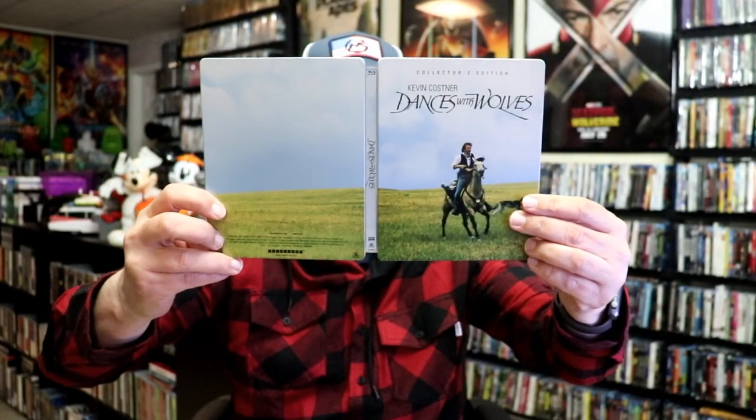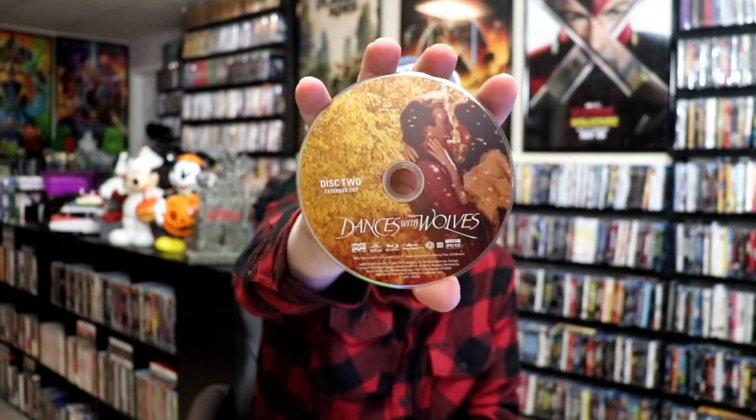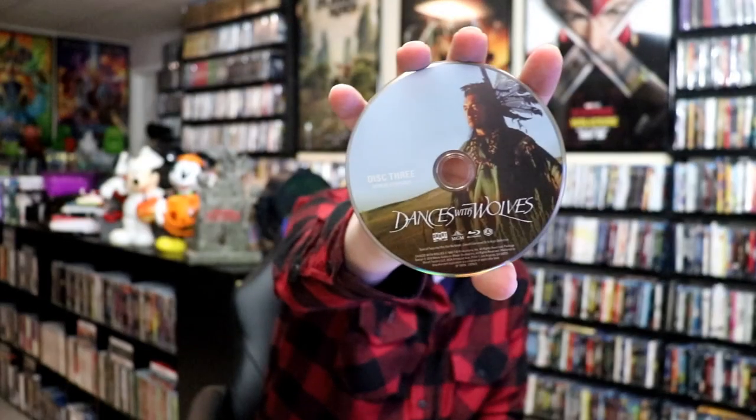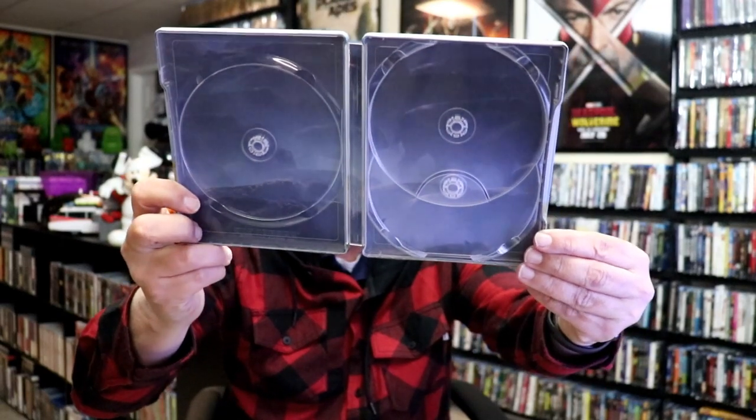As we open this one up, it is a nice continuation from the front and the back. I really like that image. On the inside, this one does come with three discs. On disc one, we do have the theatrical cut with this disc art. On disc two, we have the extended cut with this artwork. And then on disc three, I believe these are the special features with this different artwork. So all three discs have different artwork, which is nice. On the inside it does have an image — kind of hard to see. But overall, I think this is a really nice looking Steelbook.